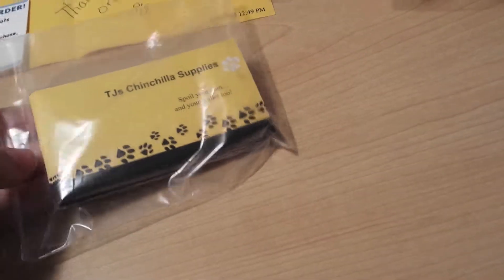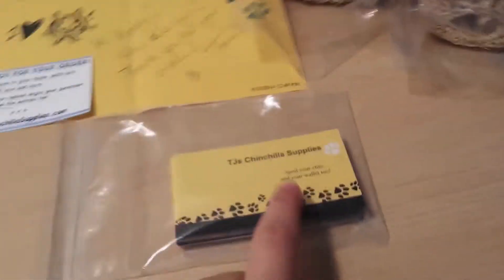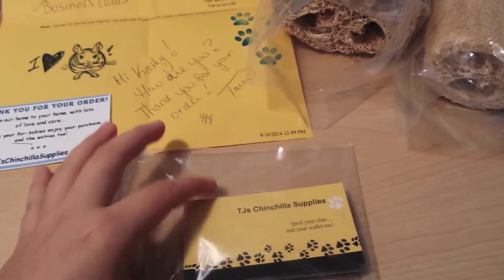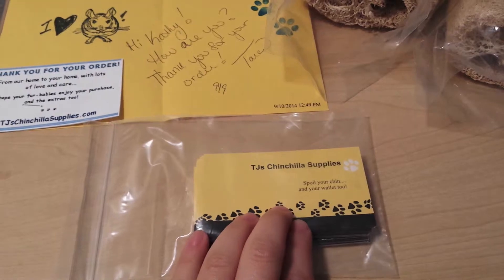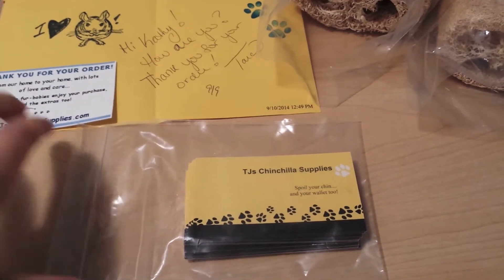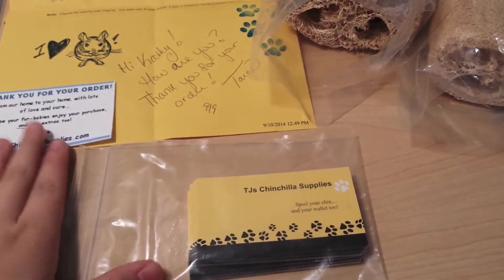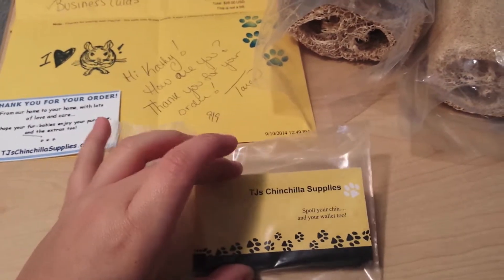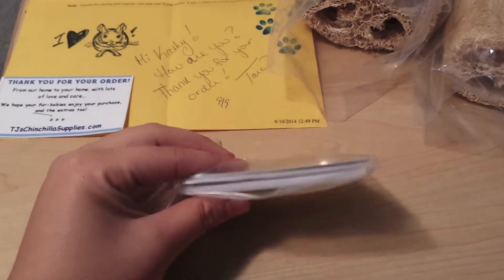I'm pretty good friends with TJ's. A couple months back I had asked her if she was willing to sponsor one of the raffle gifts for one of the chinchilla shows coming up. She agreed and sent us that emergency kit I did in a different video — that huge box — and she also included a medical emergency kit. She forgot to send me some cards, so I asked her to send them too, and she sent a good amount.